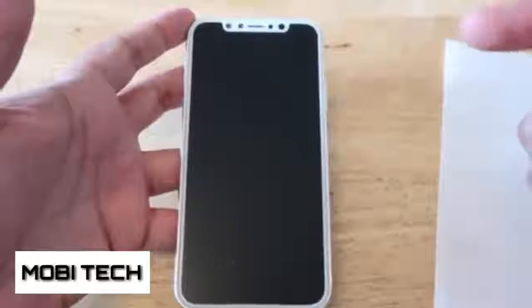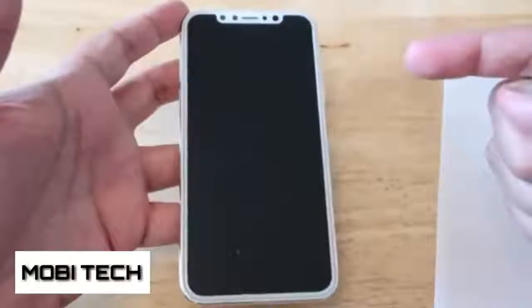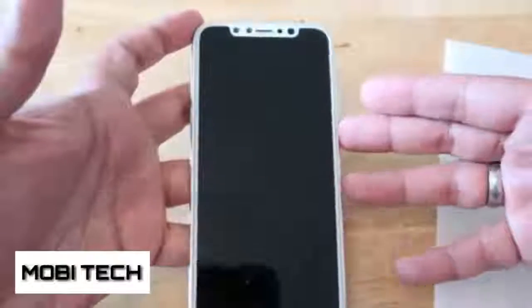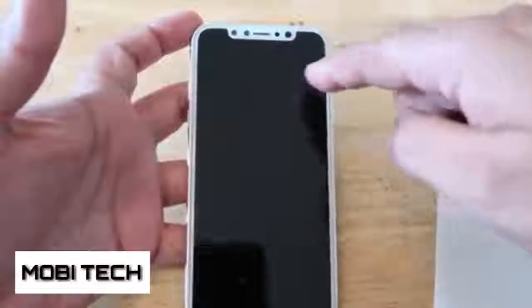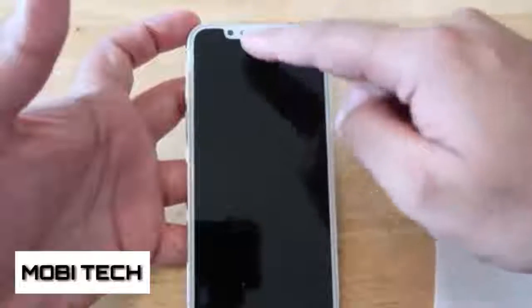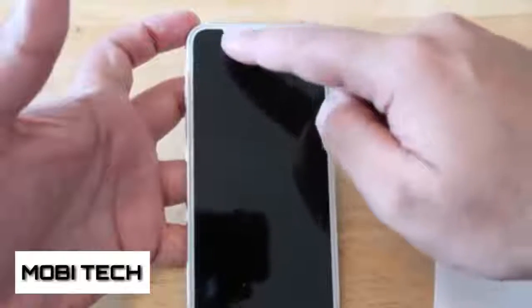Nothing on the top, but at the bottom you've got the stereo speakers — well, we may have stereo speakers at the top like the iPhone 7 and 7 Plus, we'll have to wait and see. And then you've got the lightning cable connector at the bottom.